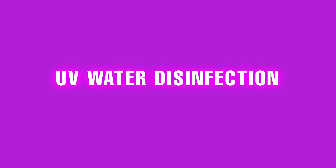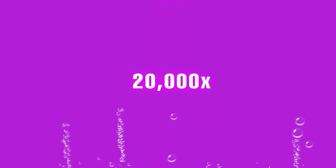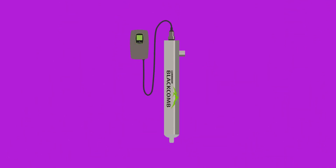Well, we may be in luck. Research shows that the answer could be ultraviolet water disinfection systems, or UV for short, which can be 20,000 times more efficient than even boiling your water. Here's how they work.